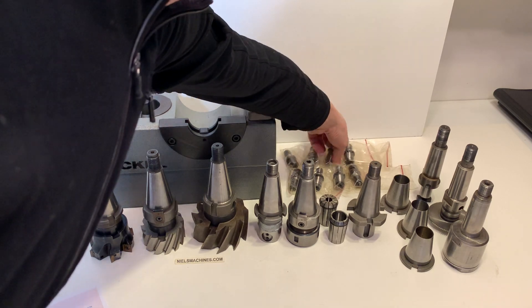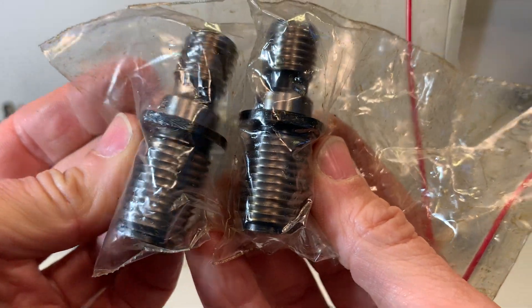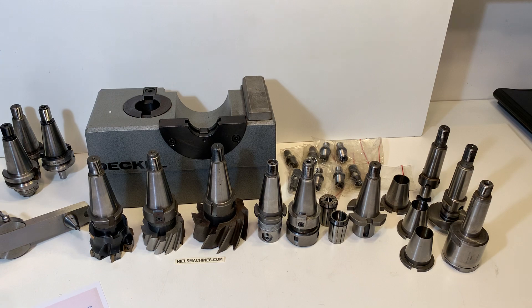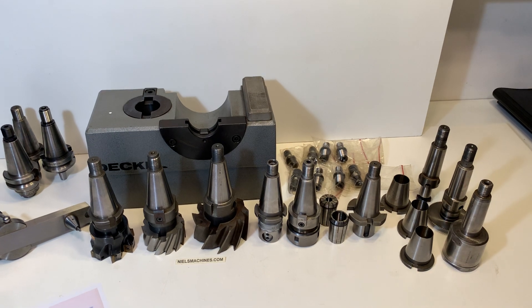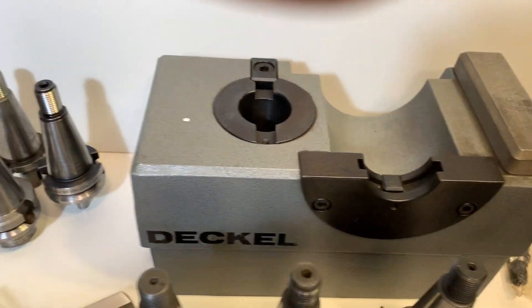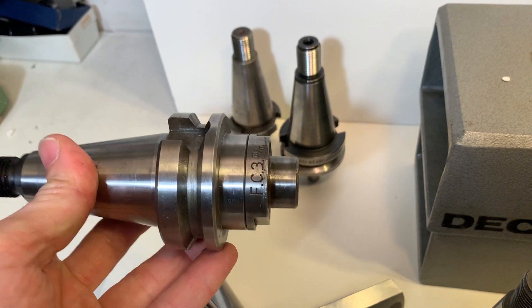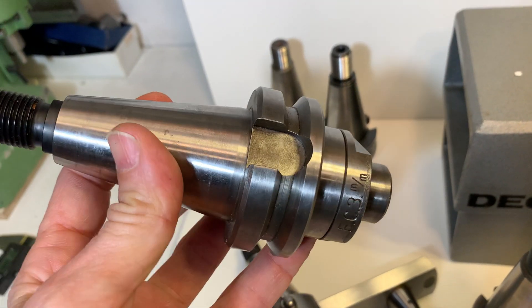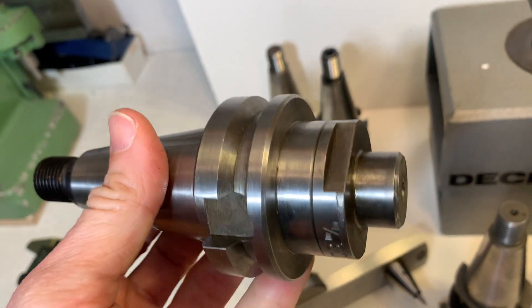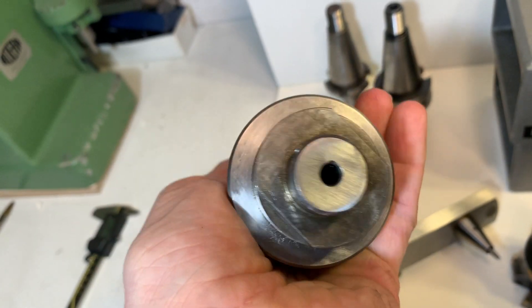Yeah, there are a couple of decal pull items here, and there's the decal block that comes with the set. Here are three holders where I cannot see a decal brand, but they fit. And this is a Clarkson mill holder.